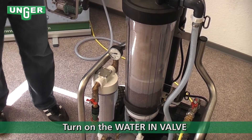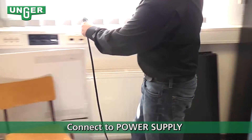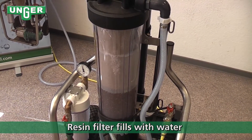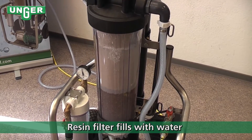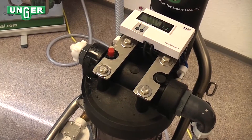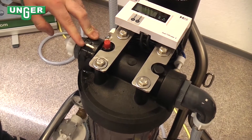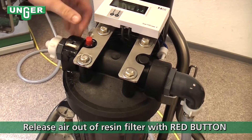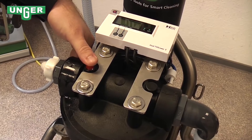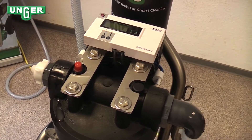Now you want to get started. You're going to turn on this valve and then connect to the electrical socket. The resin filter is going to fill completely up with water. Something important — right here is our air vent. In order for the TDS meter to work properly, you have to press down on this air vent and release all the air that's inside. Now it's good, and your TDS meter will function properly.